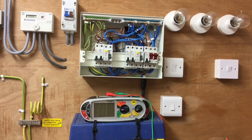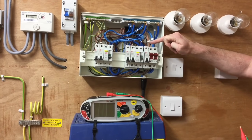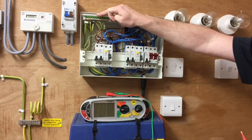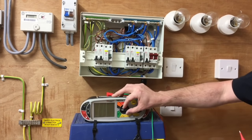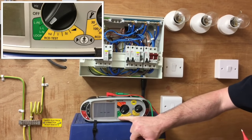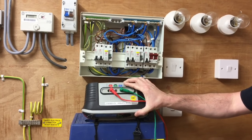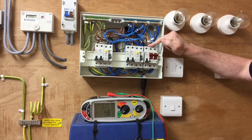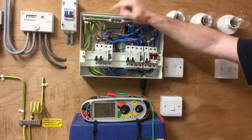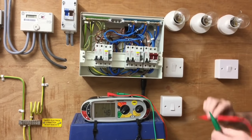I've removed the consumer unit cover and I'm now ready to do my test. First we're going to test between line and neutral at the top of the linked main or double pole switch for a short circuit, then between line and the earth bar for the earth fault, recording the highest of the two readings. The MFT needs to be set to loop between line and neutral, using the red and blue sections at the top. As always, I'm going to probe on the least dangerous conductor first — neutral then line — then repeat the process between line and the earth bar. The consumer unit can now be energized.